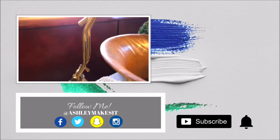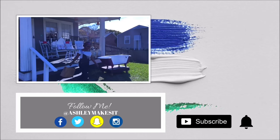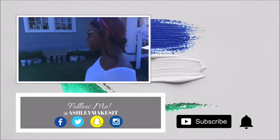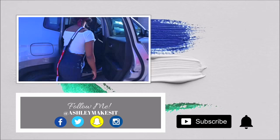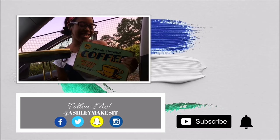Thanks for watching! If you live in the Mobile area, check out Just Divine Thrift Store — let them know that Ashley Makes It sent you. Leave me a comment down below letting me know what you want to call this series. Like this video if you like it and share it with all your friends. And remember to make each day a great day — now go be great!